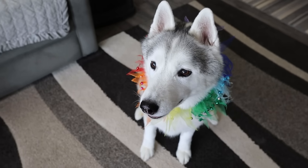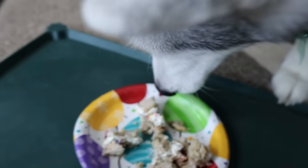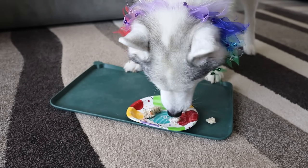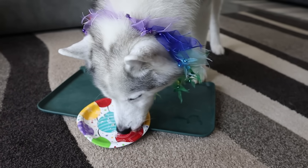Last but certainly not least, we have Miss Memphis, whose cake I have cut up into small pieces because we all know Memphis would make this a one bite cake. Tell us what you think. See, I told you she'd make it a one bite cake — she almost made her pieces a one bite cake too! Is it delicious? She's like, yeah, it's pretty good cake.